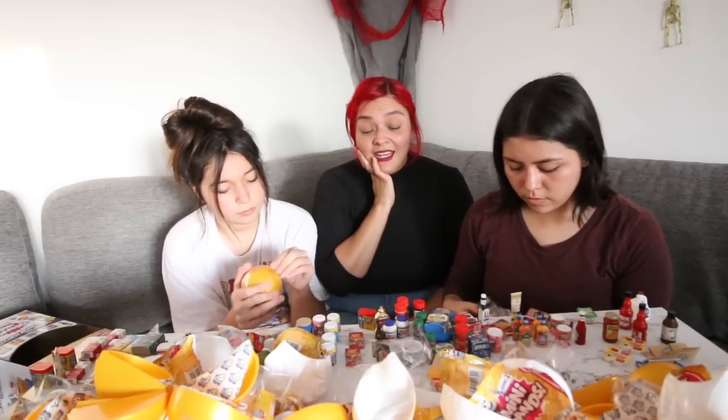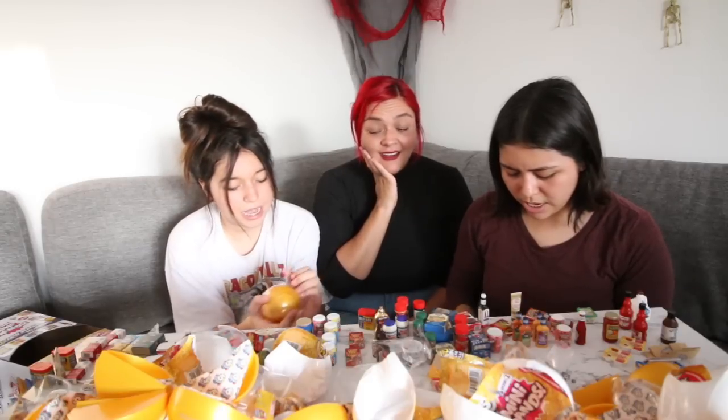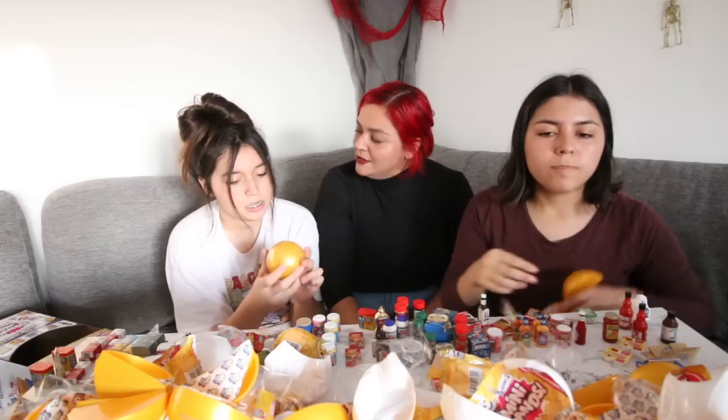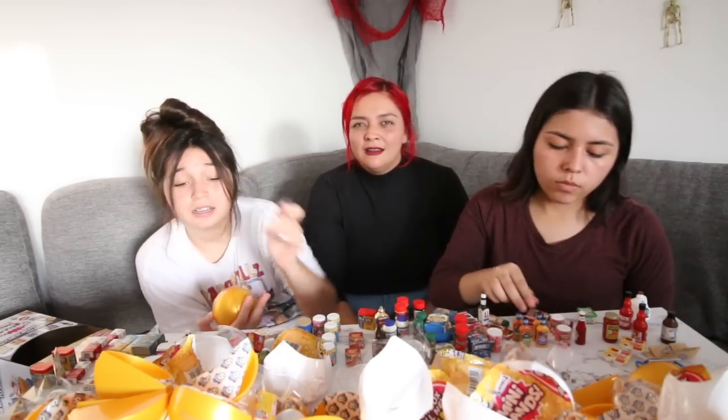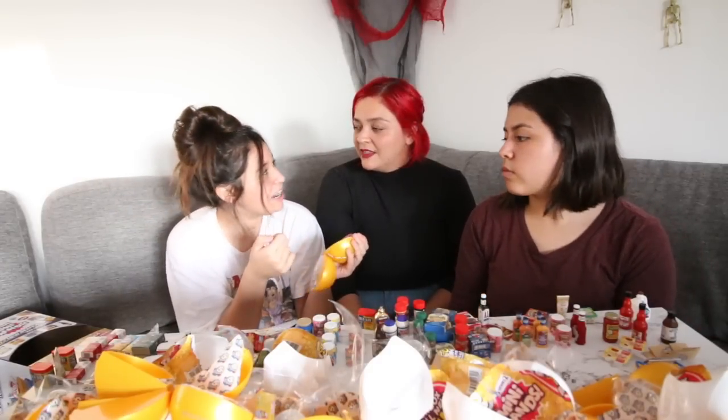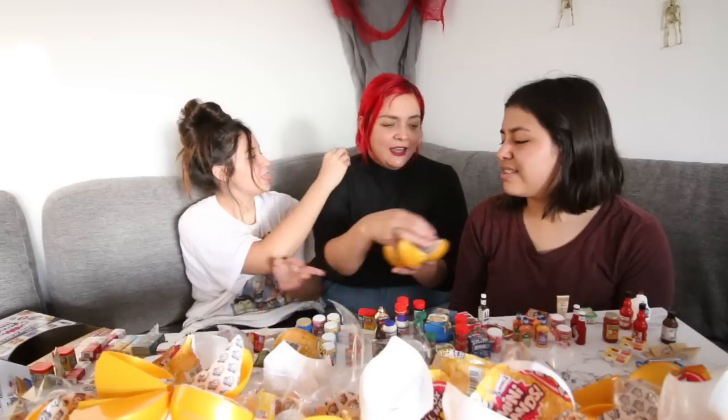This is so many — this is a lot. This is my last one, I already opened all of them. You didn't save it for Faith. This is mine, I got it. You opened so many before her — let her open it. Wait, this is a good one. Here, Faith! Alyssa literally opened so many mini brands.